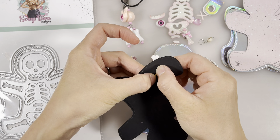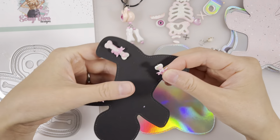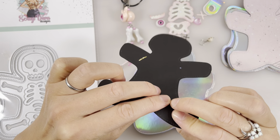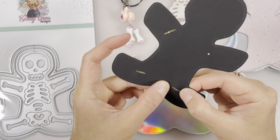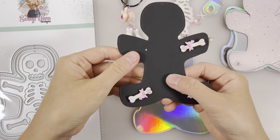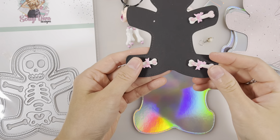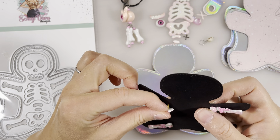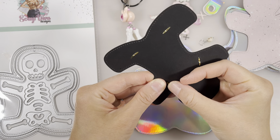We do it for the rest of the bones. You don't have to make these moving parts — you could just glue it on and it'll be permanently stuck on.